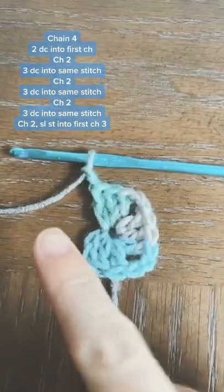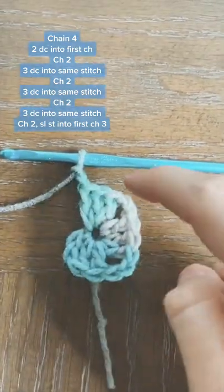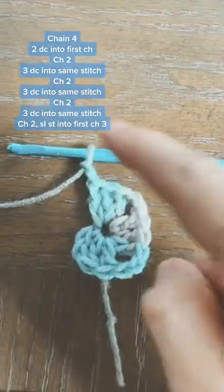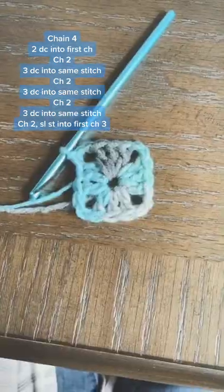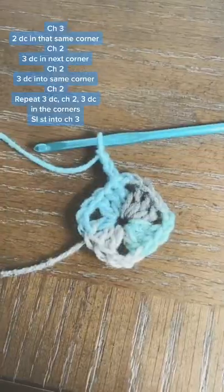Now we're going to add three more double crochets. Chain two — you'll notice now we have three sides — and finally the last three double crochets. Chain two and we're going to connect that with a slip stitch to make our first little box.